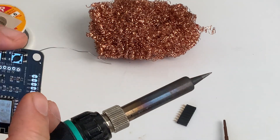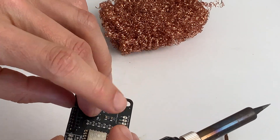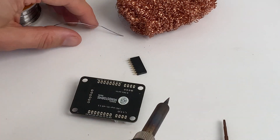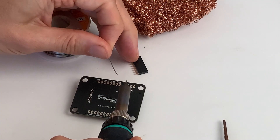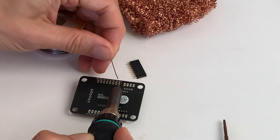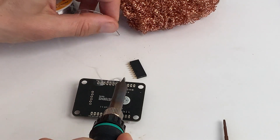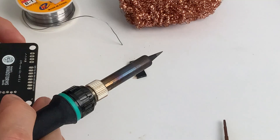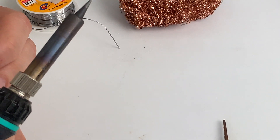Now let's connect the other ports here — female headers like this — and then connect the first leg. Nice and flowy. Let's do the other one, or at least one leg of the other one.